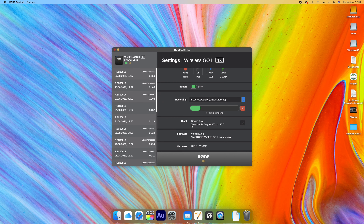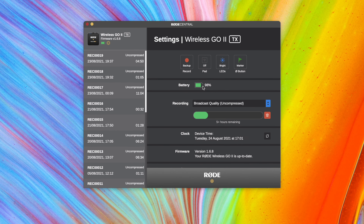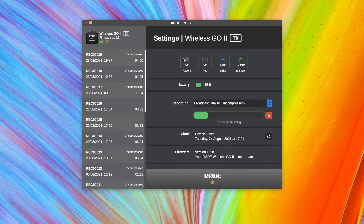The way I use these is to record directly onto the microphone itself and sync the audio separately in editing — that's just personal preference. You can change this in the settings: if you select 'always,' it means every time the transmitter is turned on it starts recording immediately, capturing everything until you turn it off again. So be careful with that.